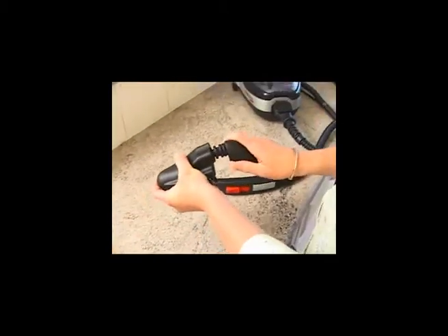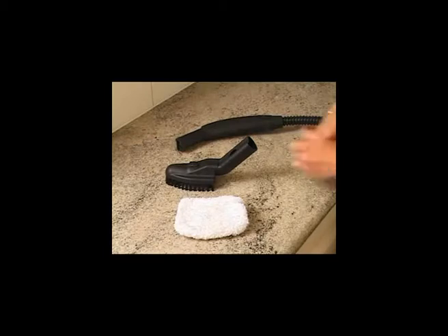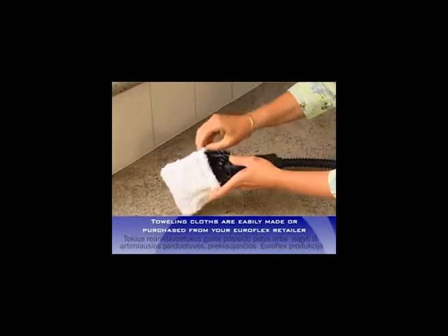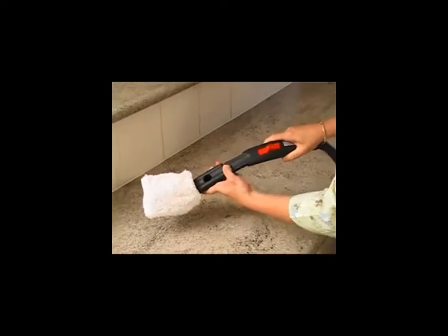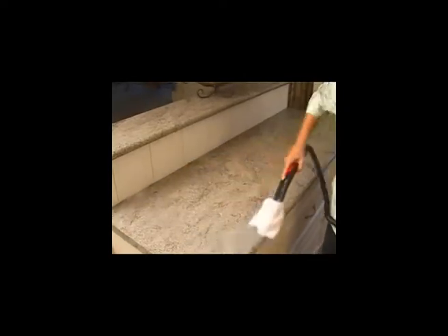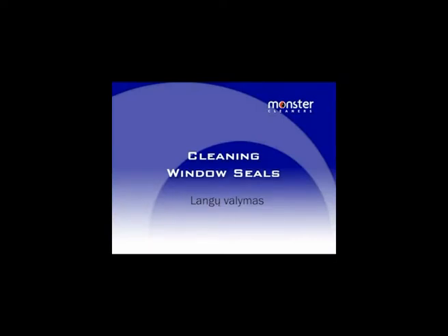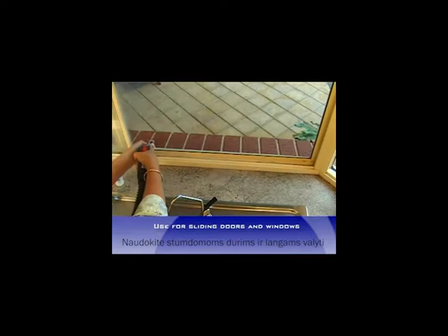Add the hand brush to the steam hose, taking particular notice of how to do this using the adapter. Add a cloth to the brush as shown and move quickly over the surfaces, taking care at glued edges and on cupboards. Do the same to paintwork, but remember to work quickly and not to remove paint from the surface. Add a cloth over the detail nozzle and steam along the crevice to see the dirt removed to the cloth.